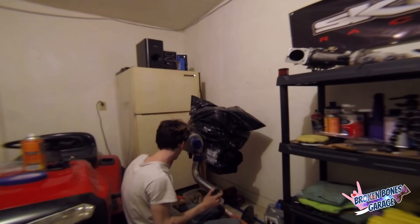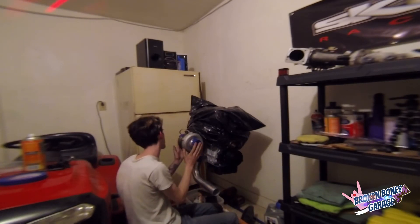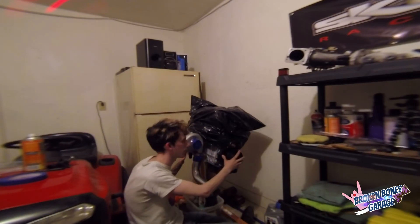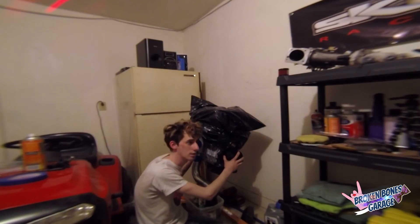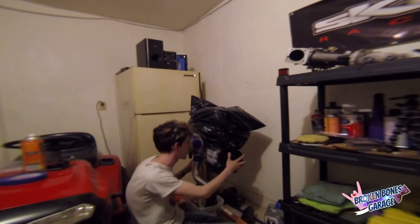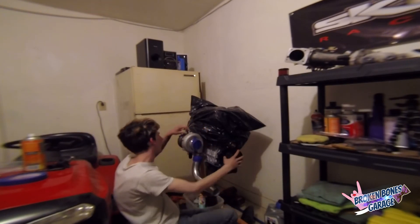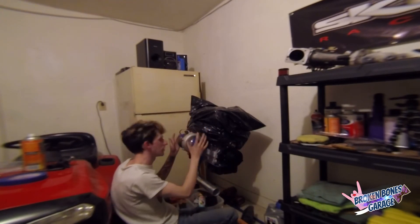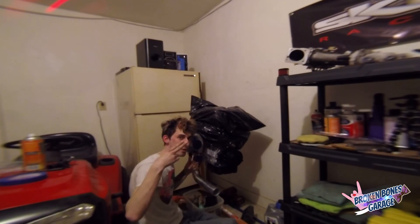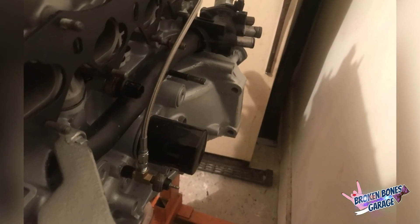After that I'll get some thread tape and we'll start mocking stuff up properly. Once the manifold is installed, it'll probably be time to start actually finishing this as an engine — I'll probably send the head off and start getting that knocked out so we can get this thing in the car this summer with timing covers on, belts on, thread tape on all these fittings, the whole nine yards. Thanks for watching guys, stay tuned — I'm out. See you next time.